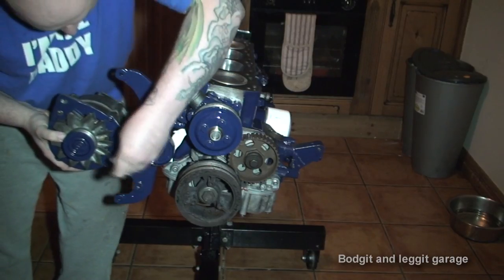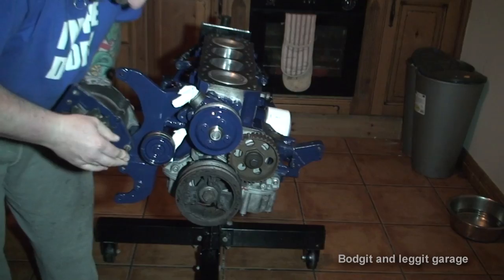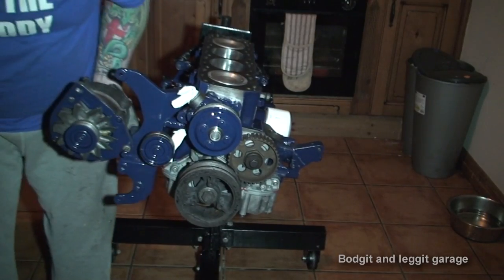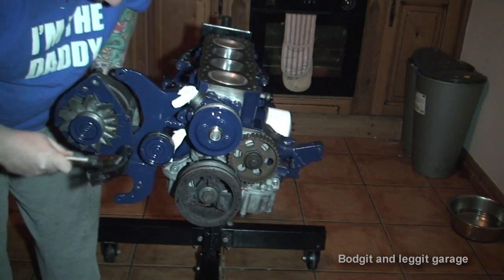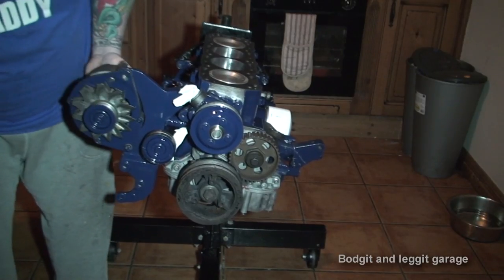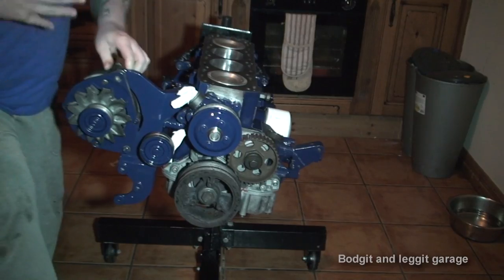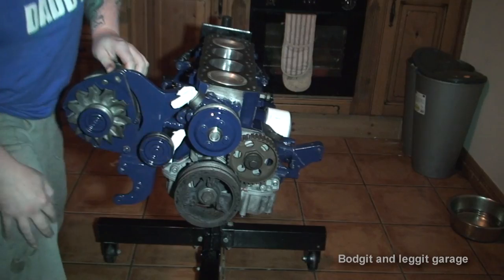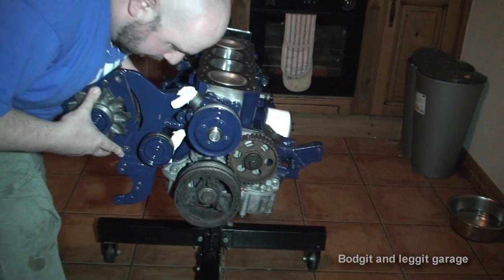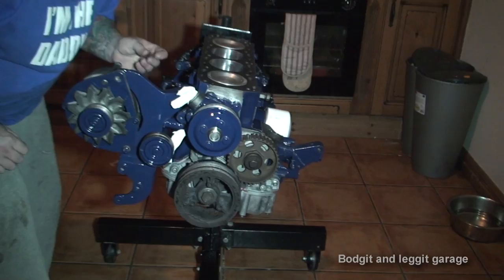The next thing I'm going to put on is the alternator. Because it's off the car, it does make life a lot easier to put everything on now. And I know what most of you are thinking — what's the point of painting all that? Well, as any car guy will tell you, by painting these I have added at least 50 horsepower. At least 50 — maybe even a bit more, but definitely 50.